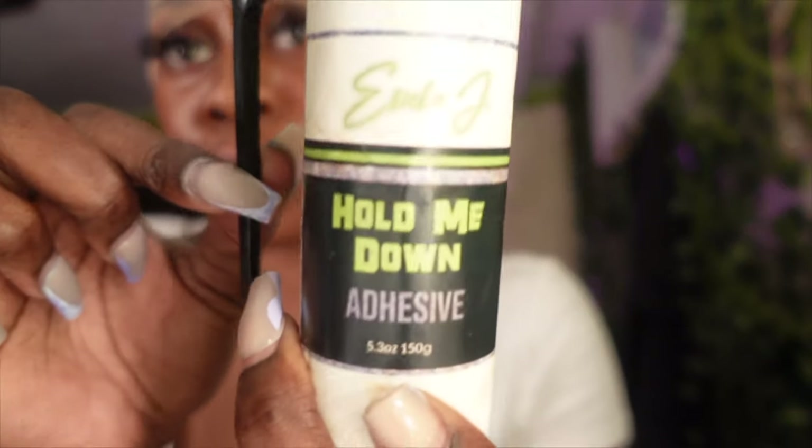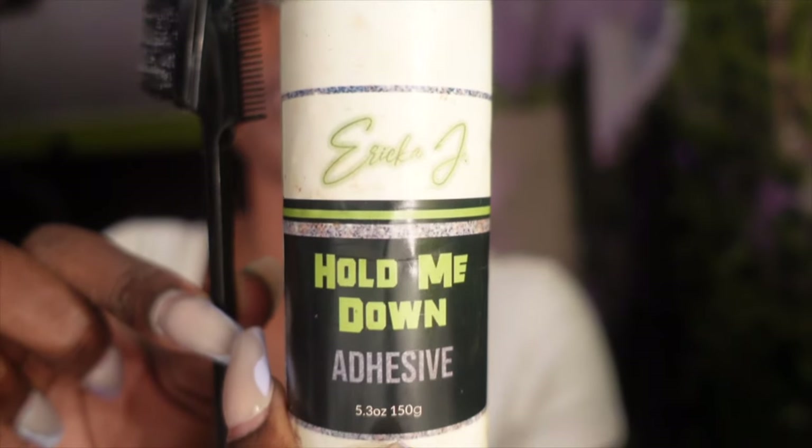Once you do that, take the Erica J 'Hold Me Down' adhesive and put one layer around along the edges. I usually go about half an inch below my edges just to make sure that if it gets pulled back a little bit it doesn't touch my hair. As you can see there's some space between my edges and where I'm putting the skin guard adhesive. Once you do that, just take your hair dryer and blow dry it clear.